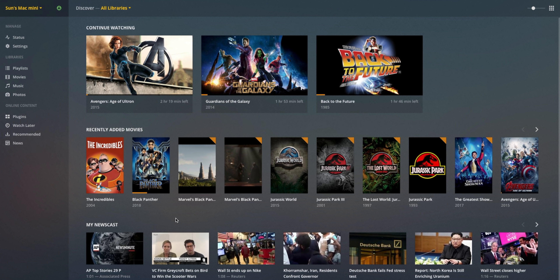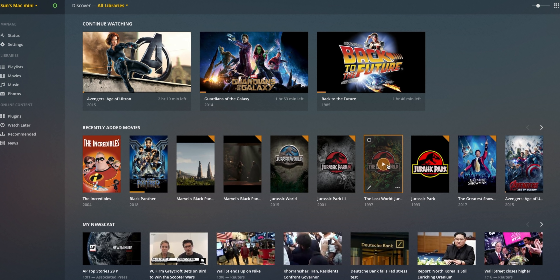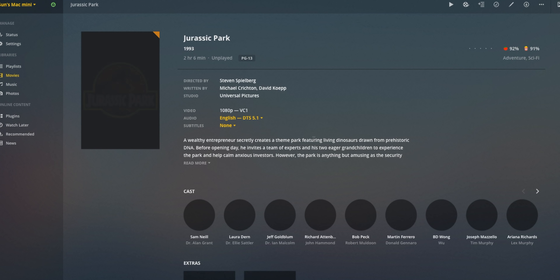My Plex collection isn't amazing, but it's steadily growing, and it's created this new sick addiction. More importantly, it works amazingly with Philips Hue Sync.